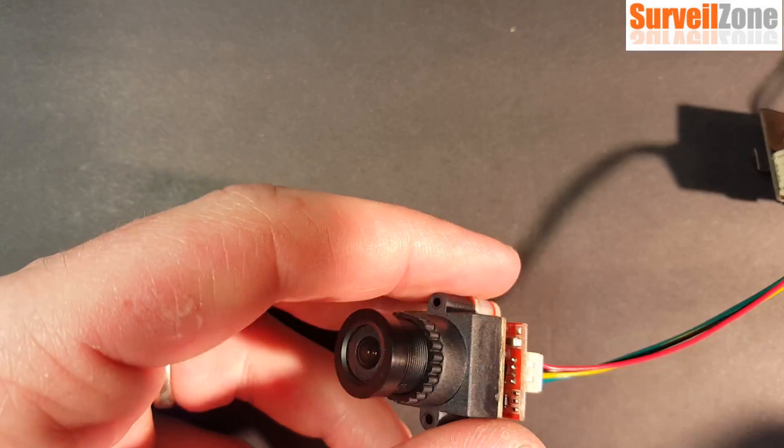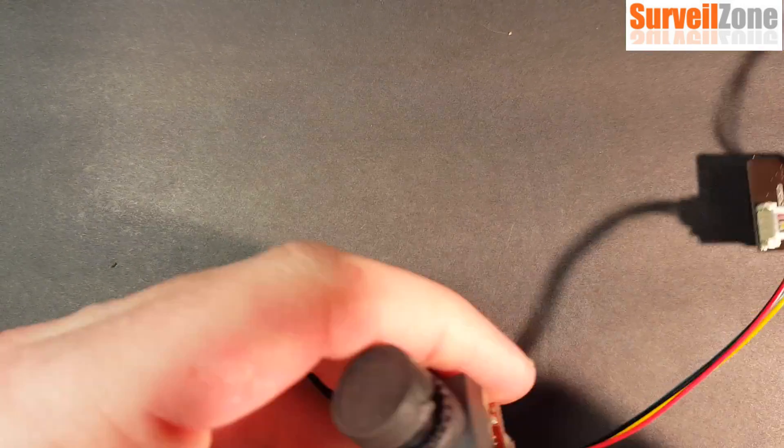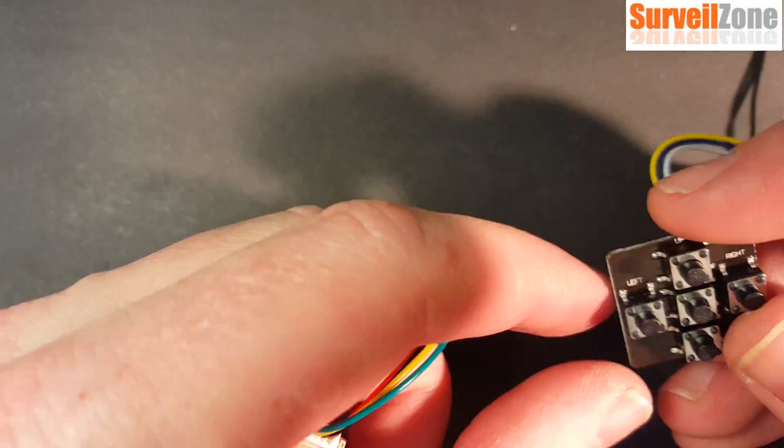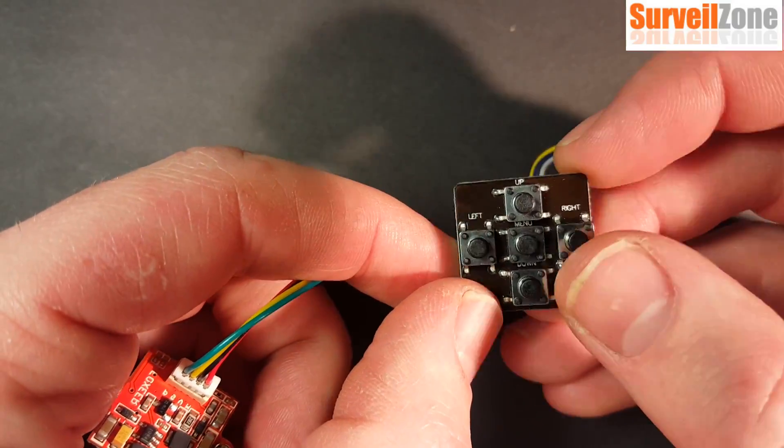Once I do that, I've got power to my camera and the camera should be on. I'll put the lens cap on so you can see the menu better. To get to the menu, all I have to do is press the menu button in the middle — and there it is. In the OSD menu we have the lens setting, which you can flip through, and the exposure setting, which is probably the most important one for you to look at.